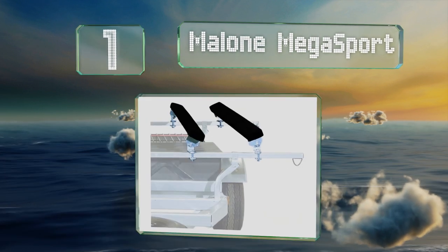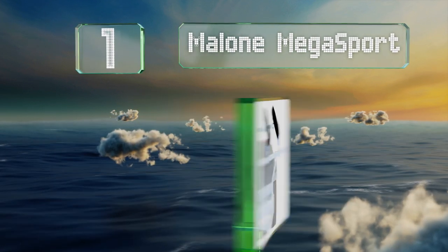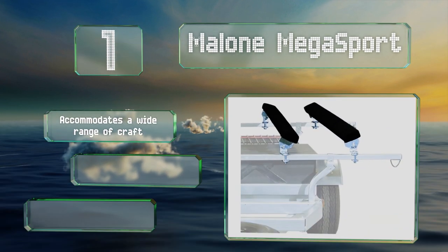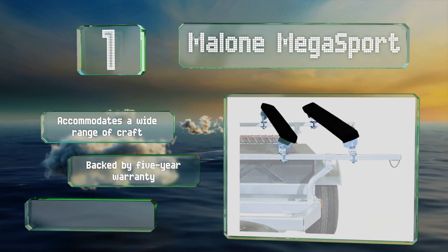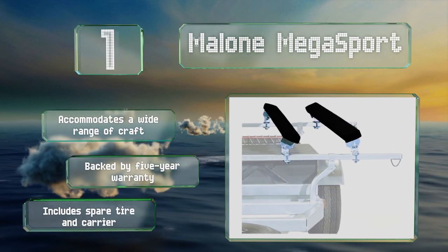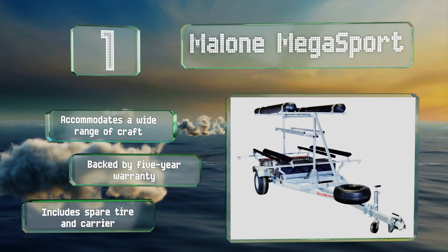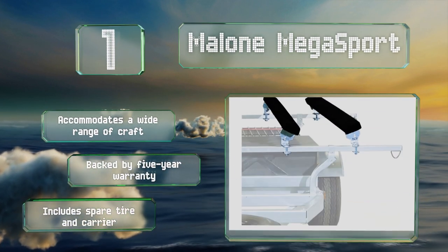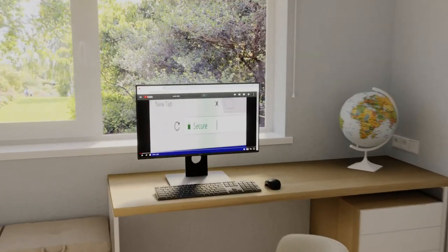Coming in at number one on our list, plan your next outdoor trip with the Malone Mega Sport, a high-end model from a company with a reputation for producing quality, reliable trailers. It's sure to satisfy serious anglers, as it includes things like a basket for wet gear and tubes for rod storage. It accommodates a wide range of craft and is backed by a five-year warranty. It includes a spare tire and a carrier.